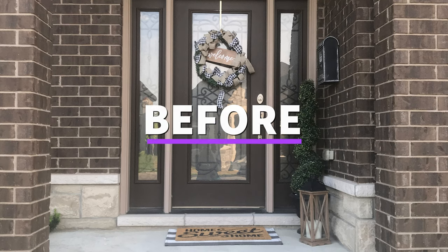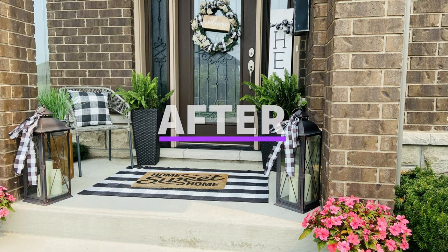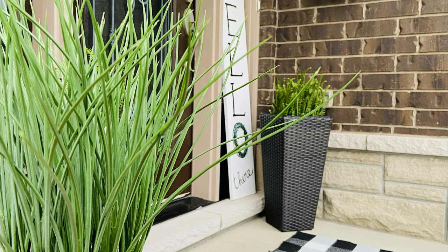Hi loves! Today I am doing a front porch makeover. If you want to see how I transform the before pictures into this beauty, please stay tuned.